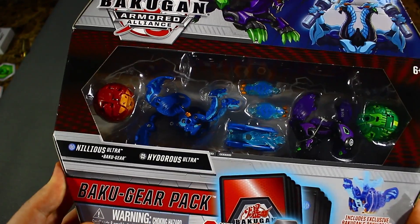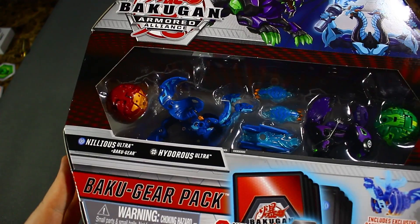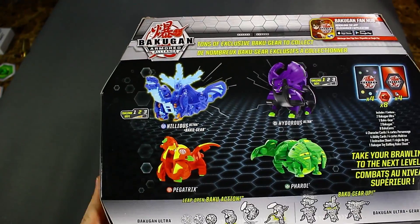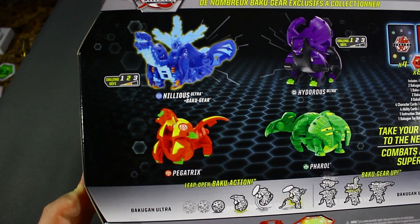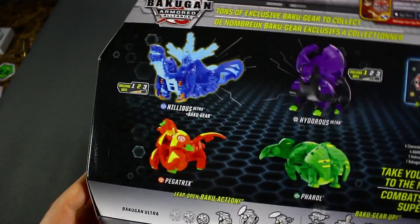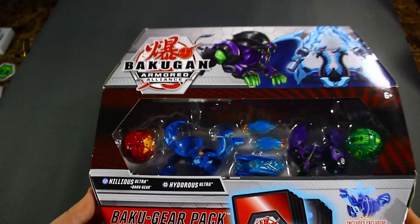This is the first Baku Gear Pack that I have decided to open. We got the Aqua Snellius Ultra, Darkest Hydrus Ultra, Empire Pyrus Pegatrix Core, and Ventus Feral — interesting to see Ventus Feral.